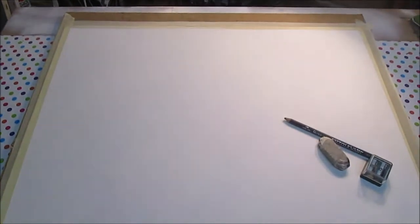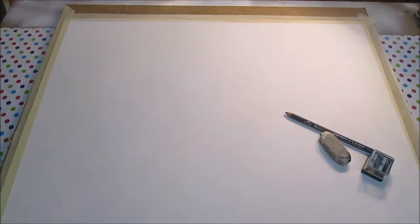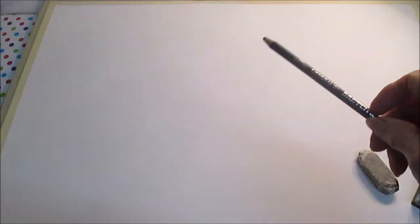Hi, this is Delilah with Art by Delilah and today I'm going to do a watercolor demo. I'm going to start by sketching out some whimsical sheep in a pasture. I've got a water-soluble graphite pen here that I'm going to use. I'll come back as soon as I've got the sketch done.